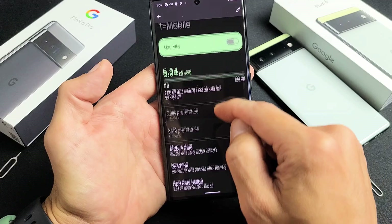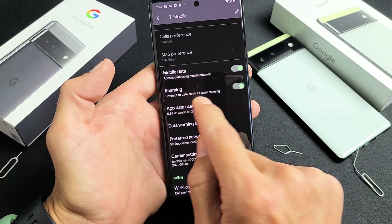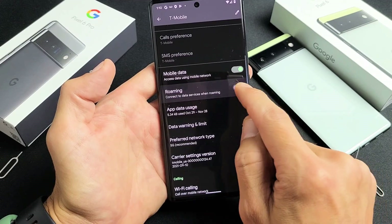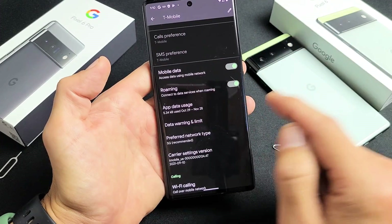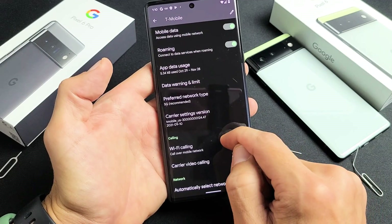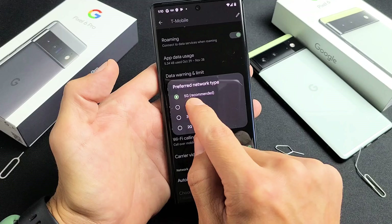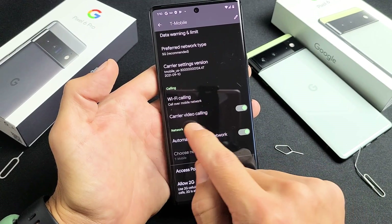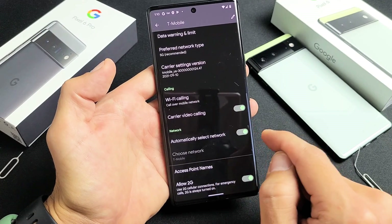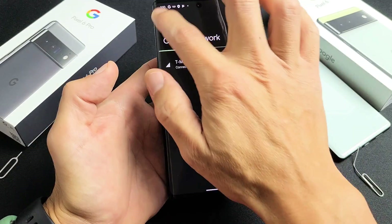By default, mobile data is turned on, and roaming is also on by default. Some of you may want roaming off — you could get charged if you're traveling. I haven't limited data roaming, so I'm fine leaving that on. Preferred network type looks good — it says 5G. Wi-Fi calling, video calling, and 'Automatically select network' are all toggled on as well.